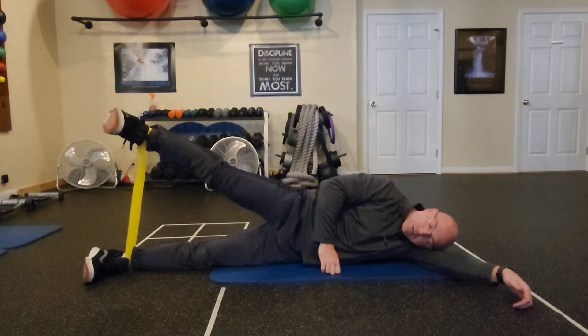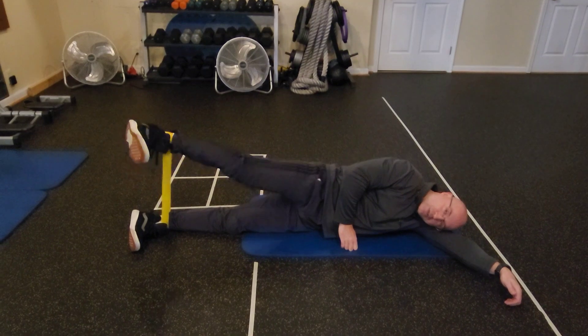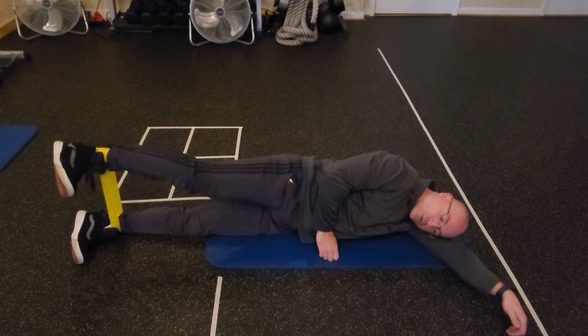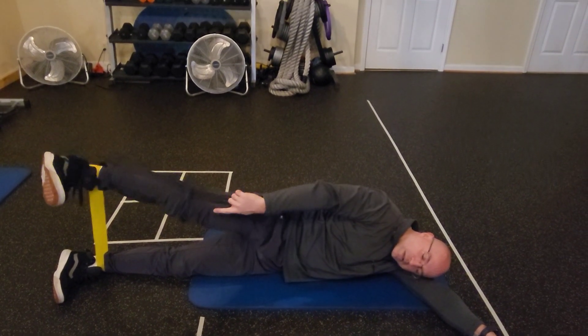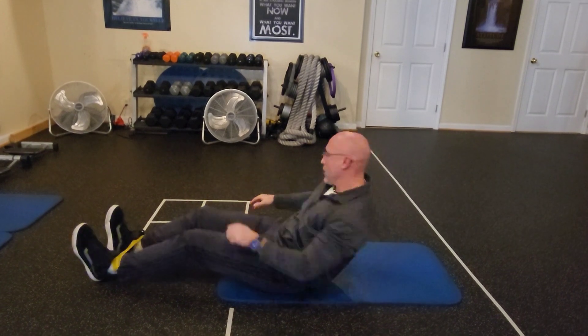Breathe without holding the breath, do it slowly, don't rush. Do not let the knee bend — keep the leg completely straight. And of course we'll do the other side as well.